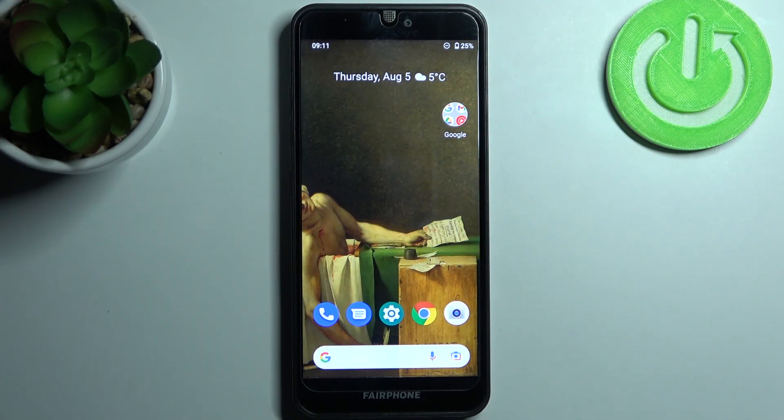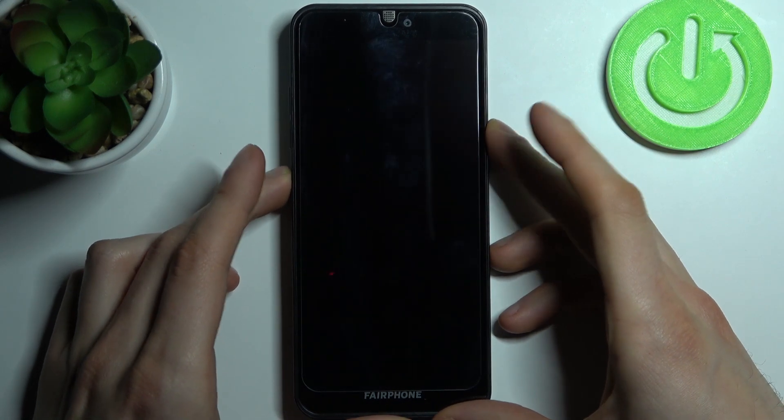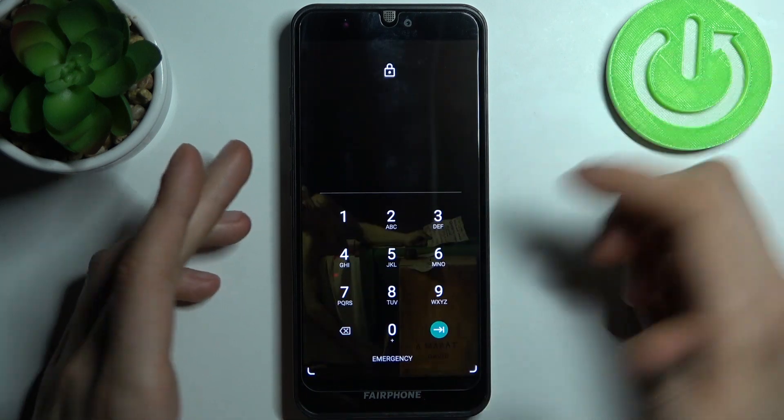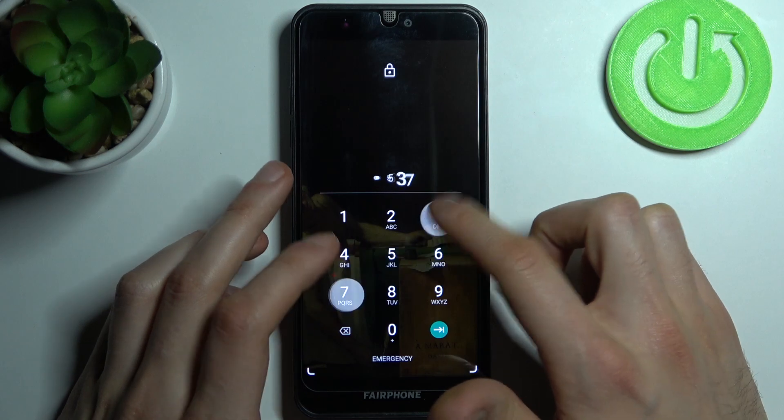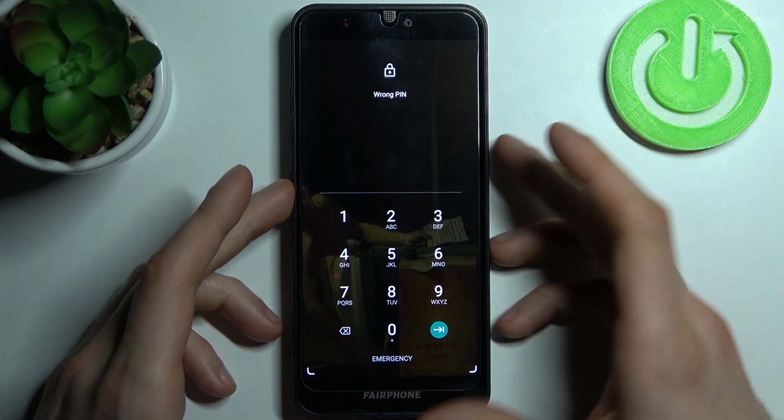Here I have Fairphone 3 and today I'm going to show you how to remove the screen lock from this device, in case you set a PIN, password, or pattern and unfortunately you forget it and can't unlock your device. So what can you do in this kind of situation?